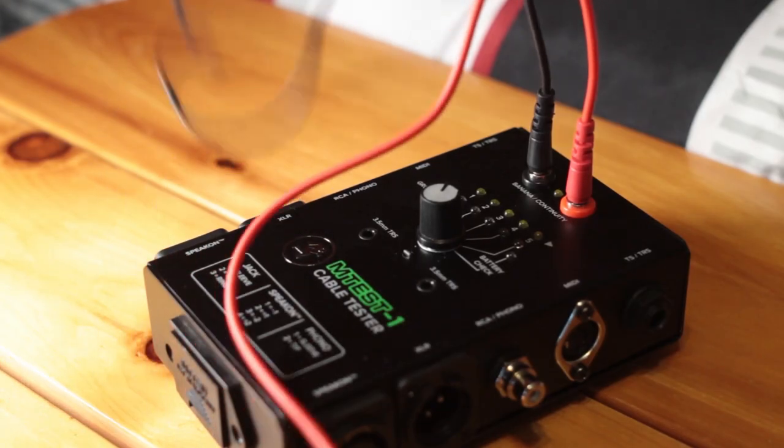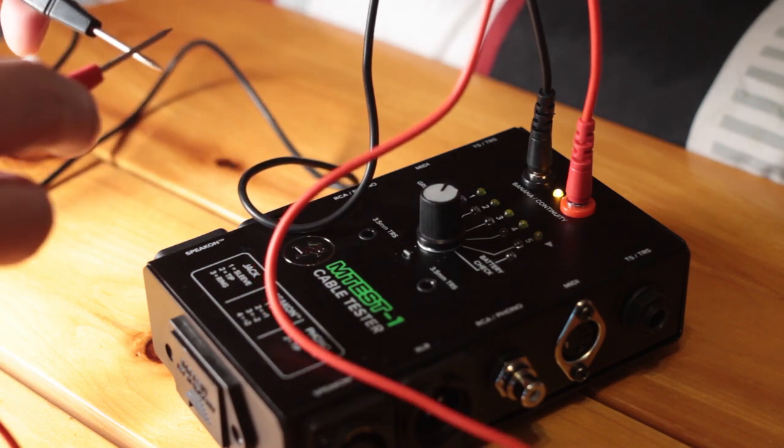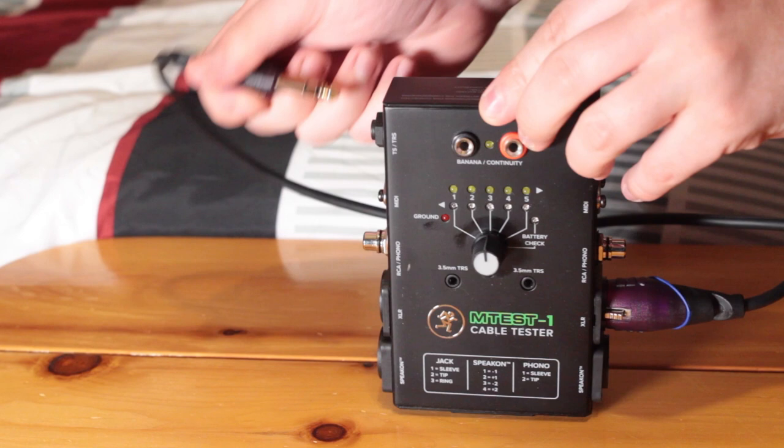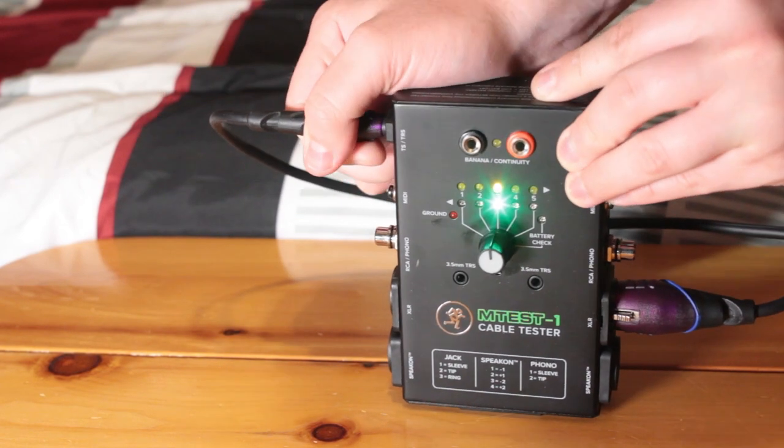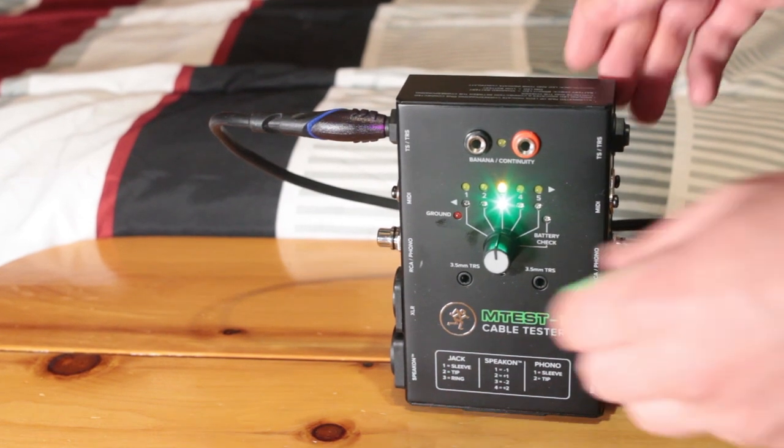The continuity tester lights up and makes a beeping sound when there is continuity between both ends. Another thing worth mentioning is that the tester will work to test a cable with two different ends. For example, you can test an XLR to TRS cable — when doing this, you need to make sure that the two ends are plugged into opposite sides of the unit.